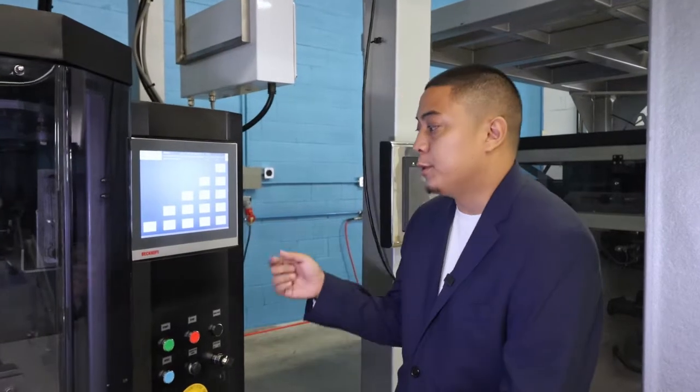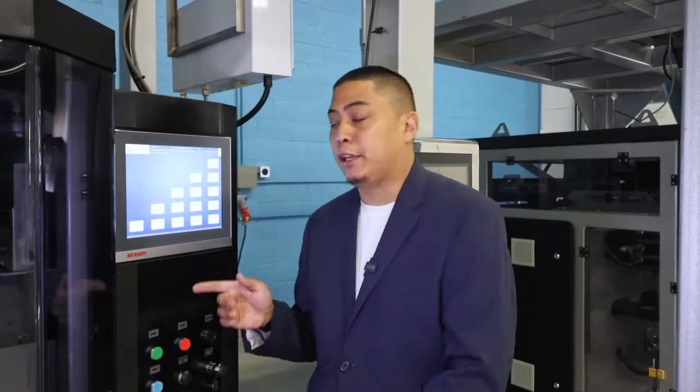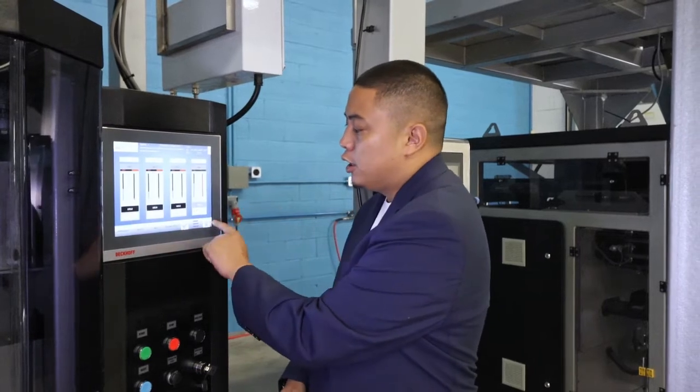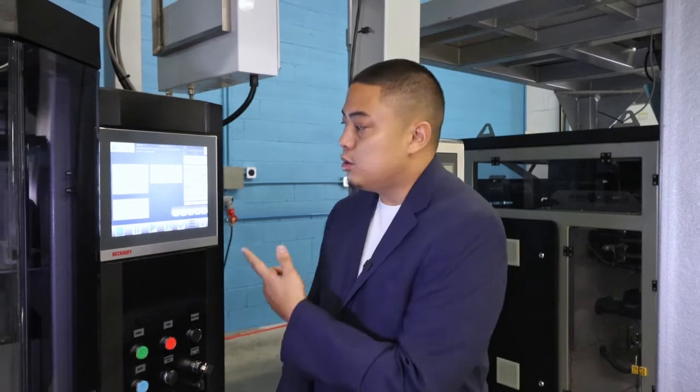Our system is outfitted with a 12-inch Bekoff touch screen, making it very user friendly. You can control things such as your temperature, your bag dimensions, your speeds — all at the touch of your fingertips. We also have the ability to save up to 100 different recipes, making for easy changeovers from the touch of a button. Our system can also connect via ethernet cable so we can remotely access and troubleshoot your system from our facilities.